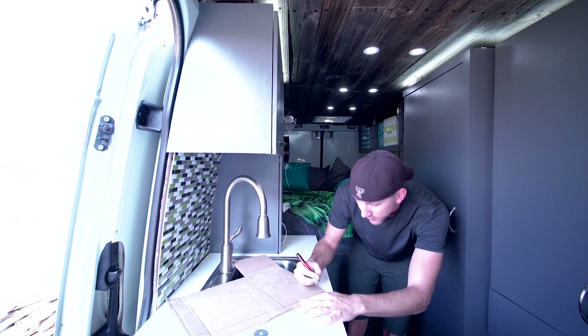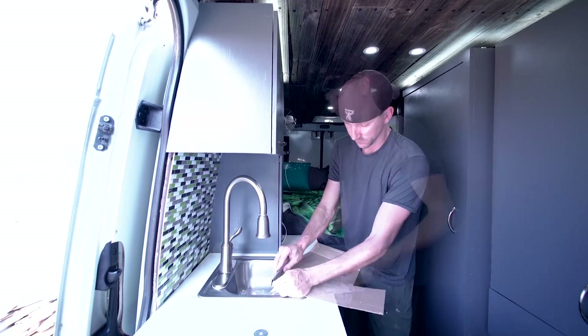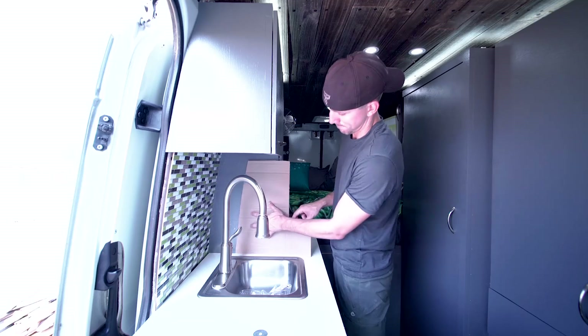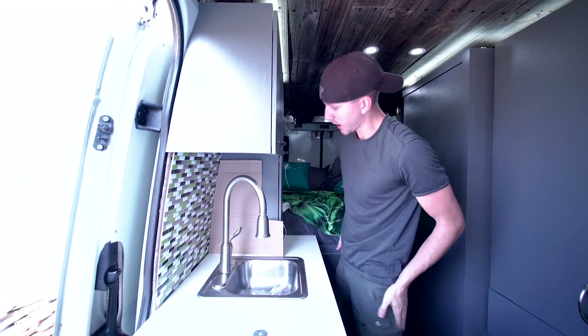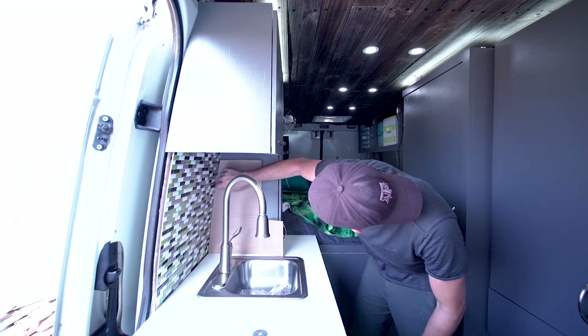Just finish it on out, go all the way down. And there we are. Honestly, that looks really, really good.